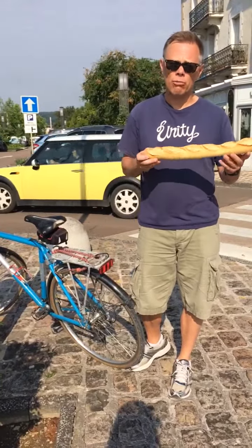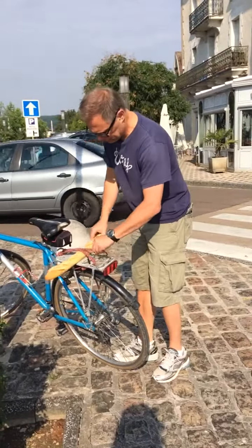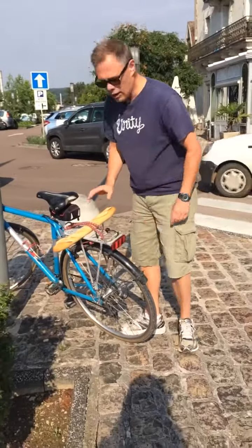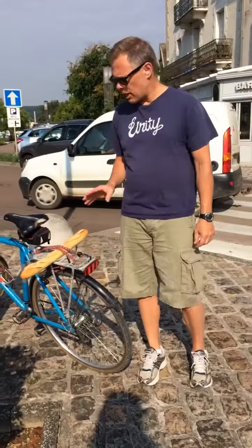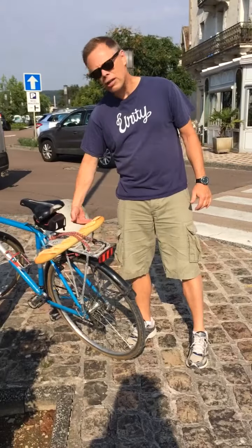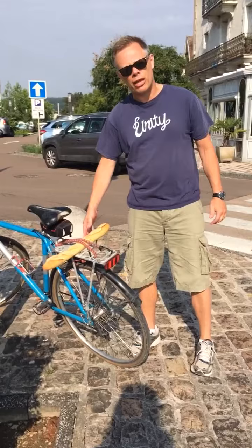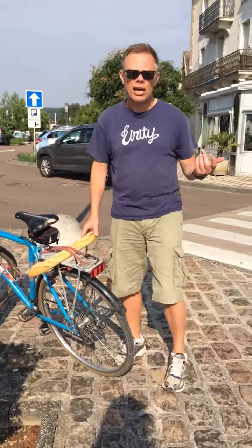A lot of people you'll see riding along take the baguette and they put it in like this. Now that looks really good but it's a mistake because as you're riding along all the bugs hit the front of the baguette and you get a furry side here of bugs and dead things while you're riding your bike. So when it's time to eat it, it's not very appetizing.